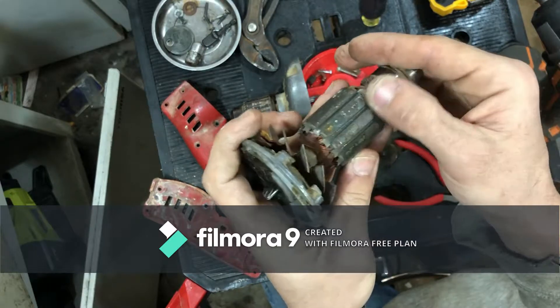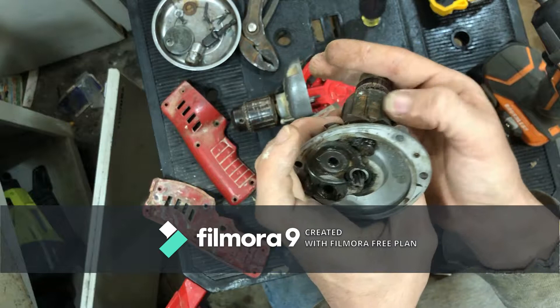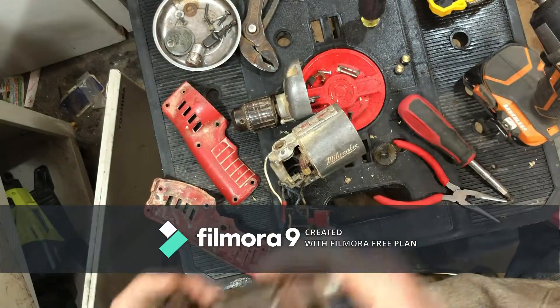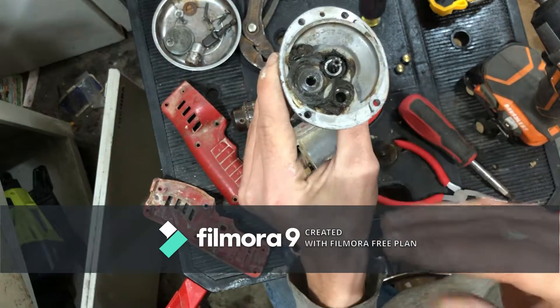Got some rust on here from just being in a shop constantly. Anyway, I'm going to take a minute and clean out all this old grease and be right back.